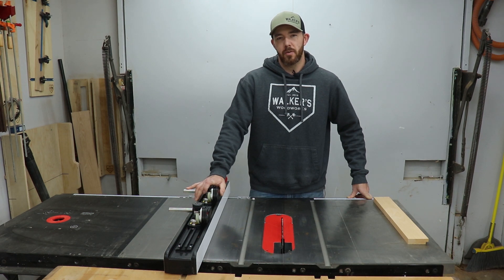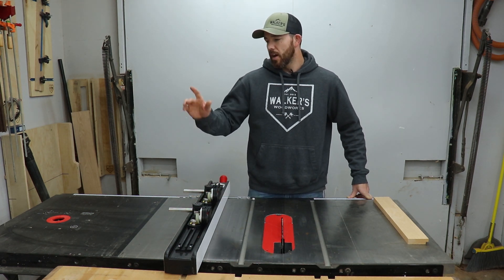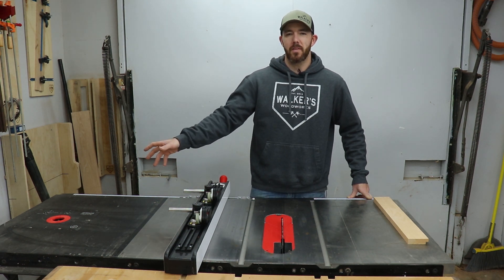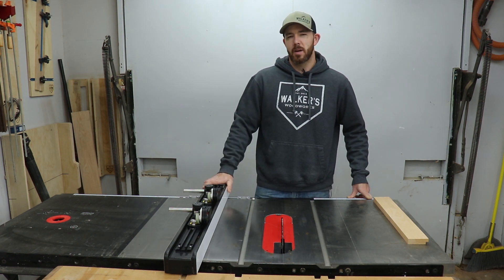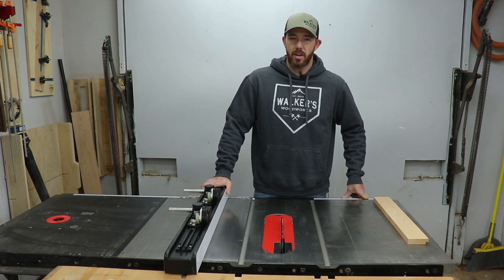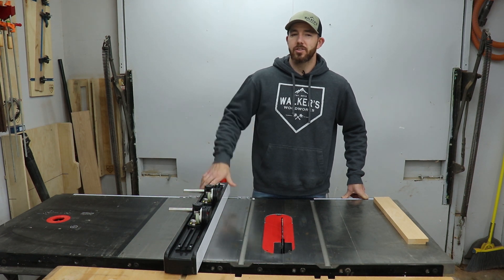I'll leave links to these in the description below for you guys to check out — you don't have to search around the internet or anything — as well as the router table that I have installed in my saw. I wish I would have done a video on that, but I got it quite a while ago before I was doing these types of videos. I also got a miter gauge that I will link below as well that I like quite a bit. I appreciate you guys for watching the video — subscribe if you haven't already, give me a thumbs up, and I'll catch you on the next one.